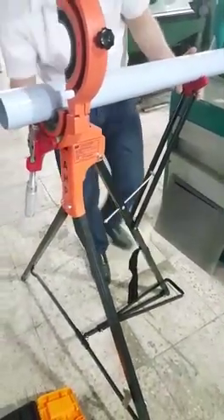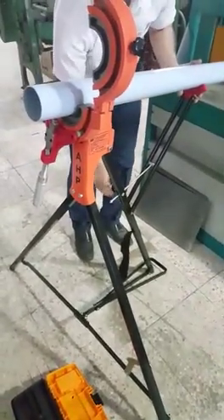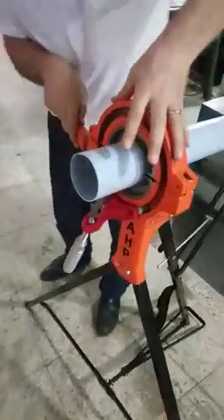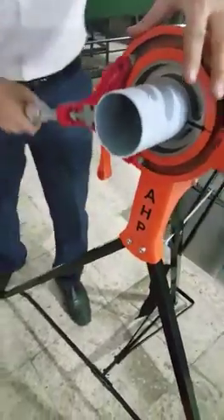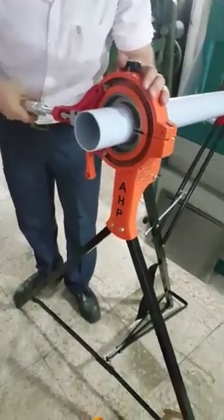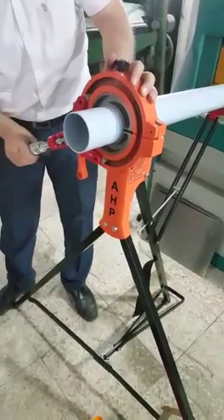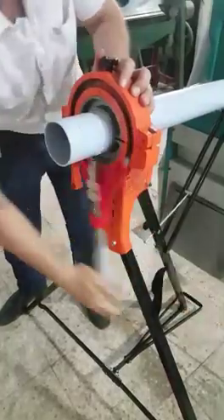First, make sure you support the pipe properly, then close the clamp. With each turn, you rotate the handle a half turn or a quarter turn and the tool will progressively move closer and closer to the pipe, cutting through it.